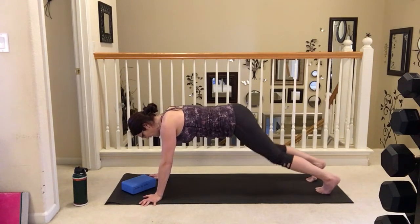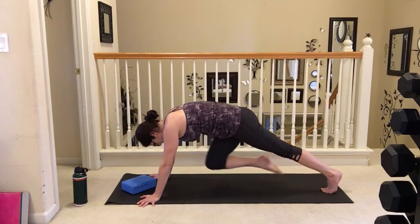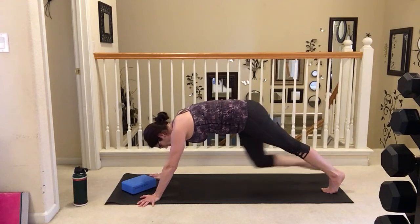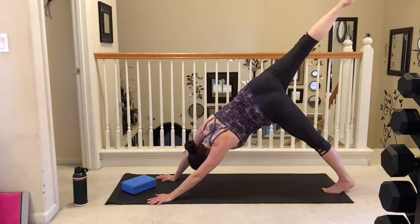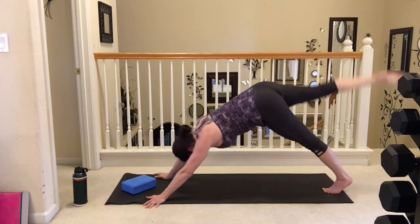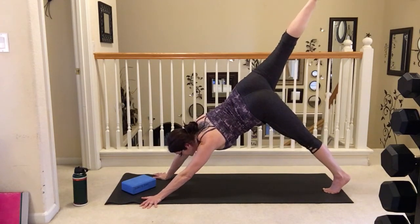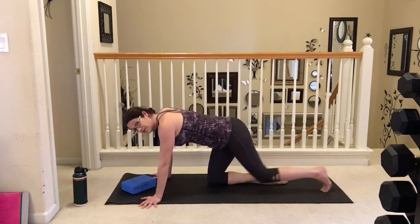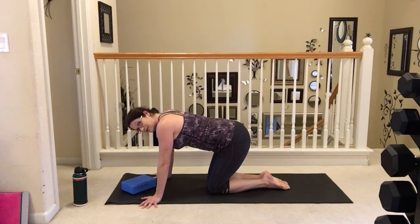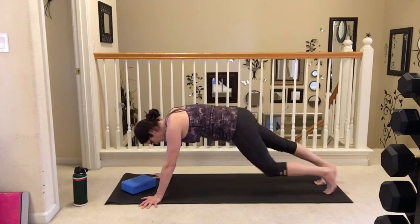Let's take it up to a high plank. If the high plank doesn't feel right for you, you can just keep it on all fours. Let's bring that knee into the chest, and extending that leg up, taking it to a downward facing dog. Dropping that heel down, feeling that nice stretch, bringing it back in, and bringing it back up. And bringing that knee back into the chest and dropping it down, bringing that other knee in, and let's take it back to the other side, bringing it back to your high plank. Draw the other knee into the chest and extending it up.